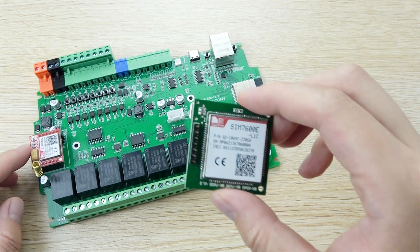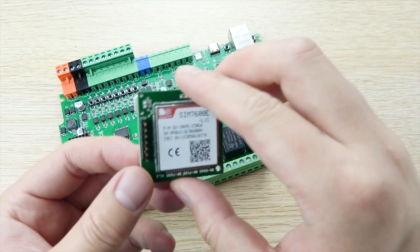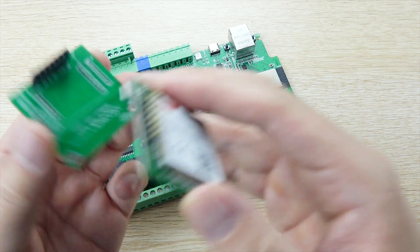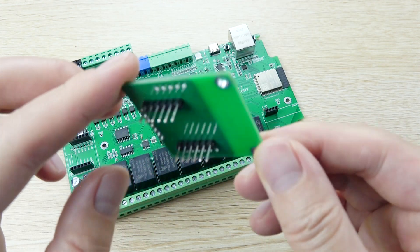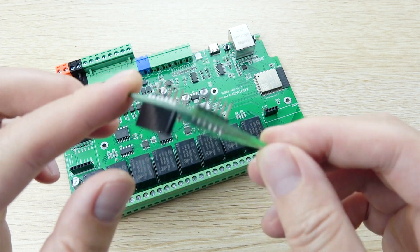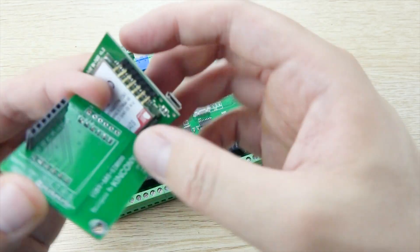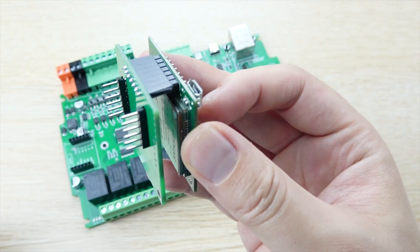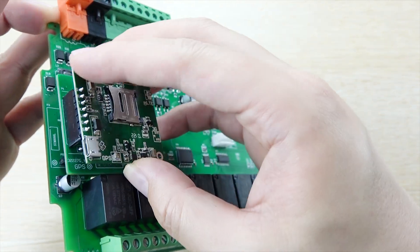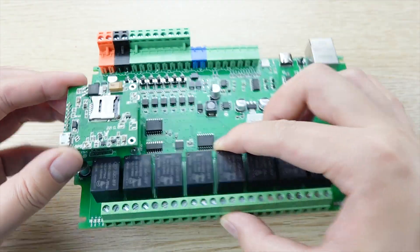If you don't want to use the 2G module, just remove the front socket and use this one instead. We have also designed this board to be compatible with the SIM7000 module. You can install it and connect it to this socket, so the module can be used for 3G or 4G SIM cards.